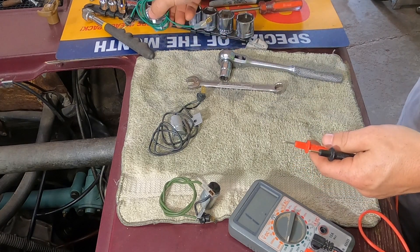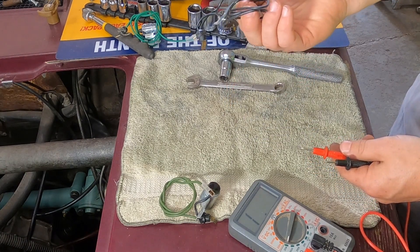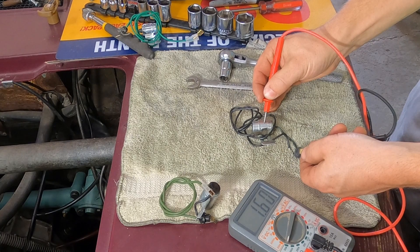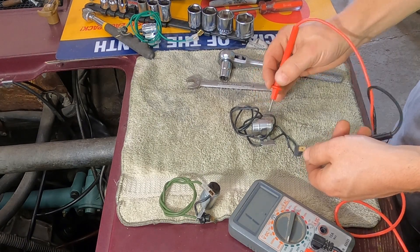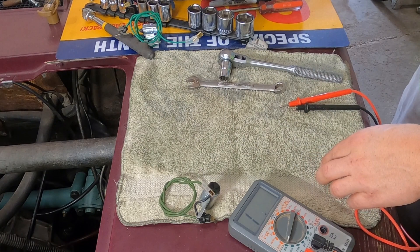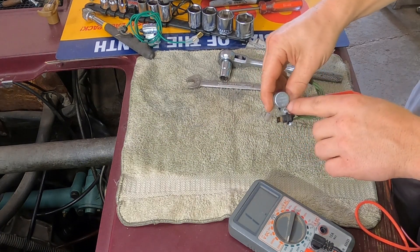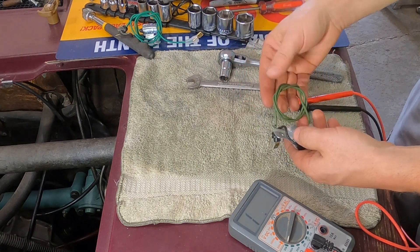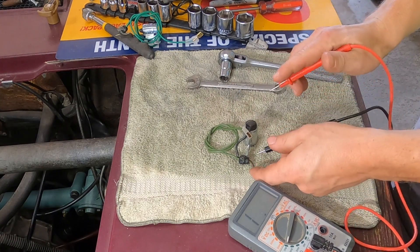We've got a new old stock condenser from eBay — probably very old, a Bosch unit — and we're going to try this one now. This one seems to work much slower, but it's still working. Then we have the ignition condenser that is correct for this distributor; it's actually for a Volvo 164, which doesn't show up in the Saab Sonnet condenser list. They used over ten condensers, which is kind of ridiculous. This one has been on the car and the car does not run well.